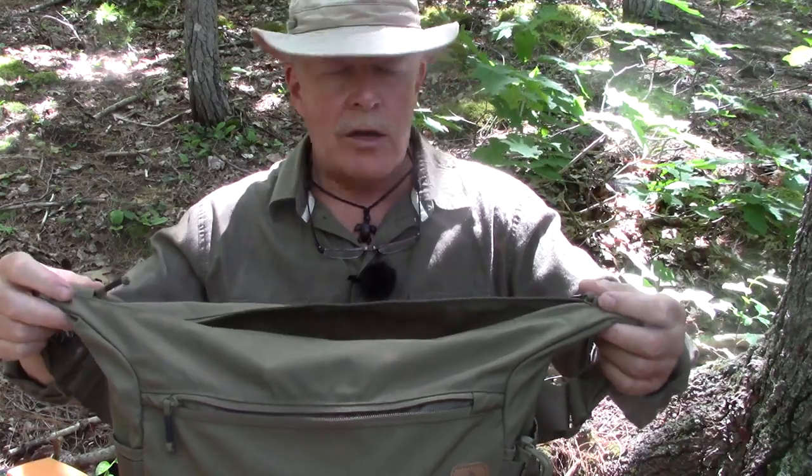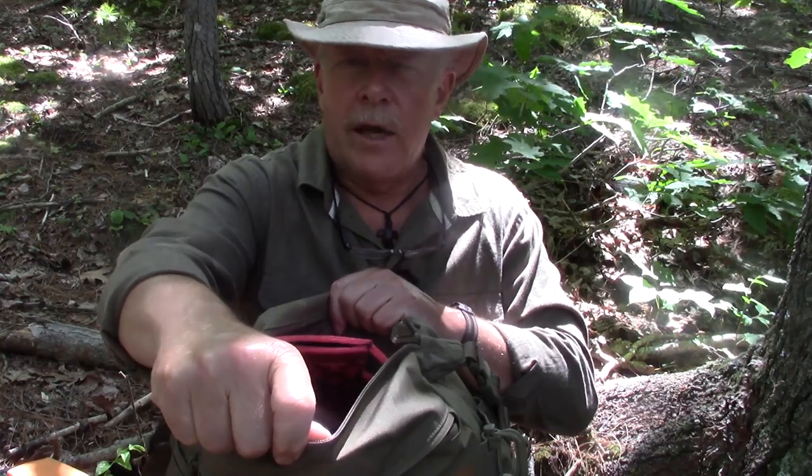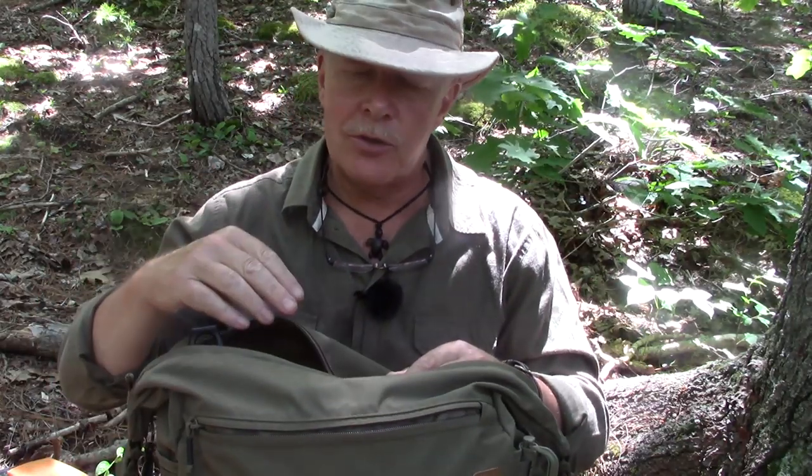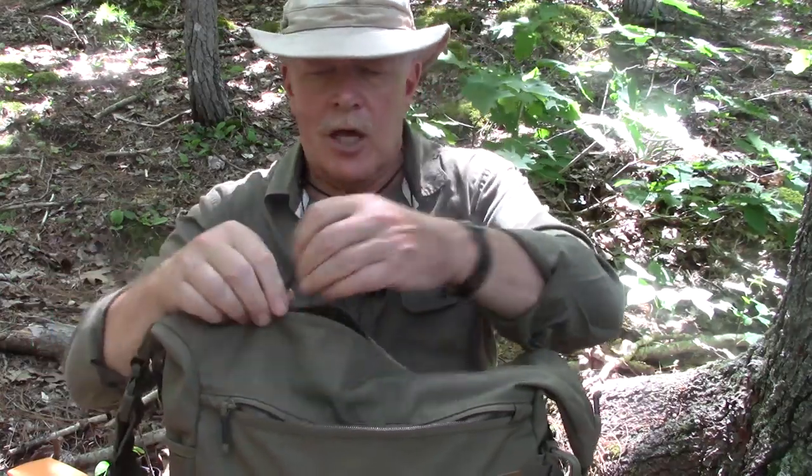That extended zipper design allows the bag to be opened up considerably more than it would be if the zipper just stopped at the edges. This is a top-loading bag, which makes it very easy to get into while you're carrying it off your shoulder — you just unzip it and you're inside. There are two YKK zippers on top running in different directions, so you can open it from either side, and if one did fail you'd still have the other.